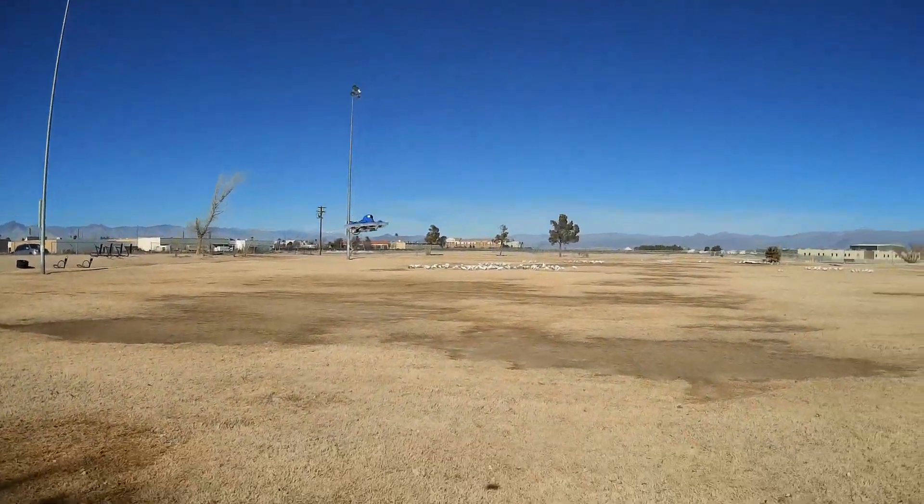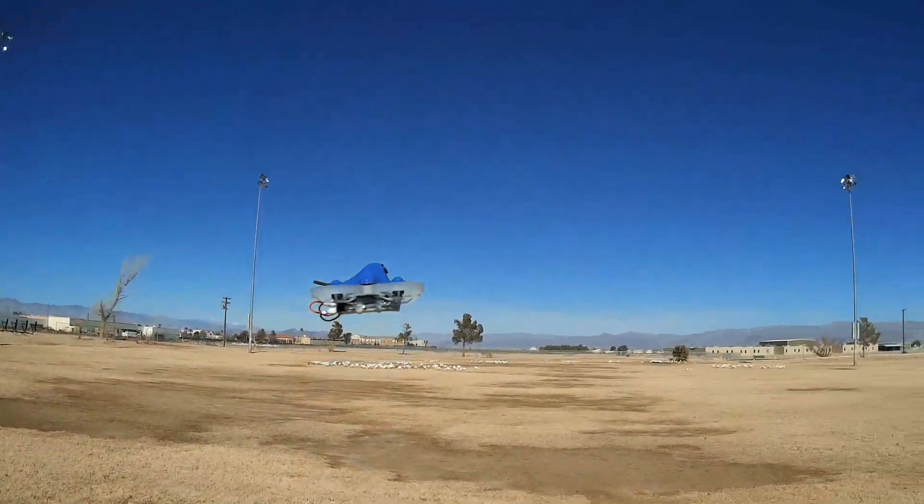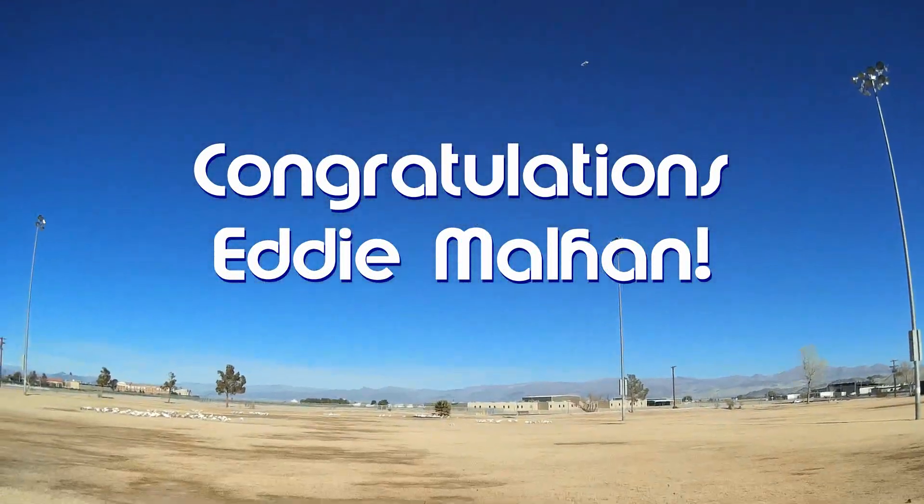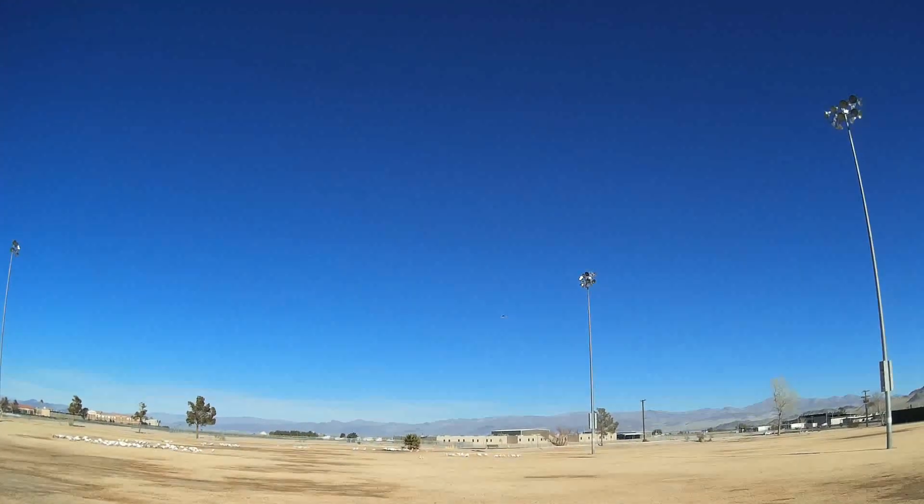Good morning, QuiCopter101 here. Before we get started, let's get the shoutout out of the way. Today's shoutout goes to Eddie Malhan. He was first to say first in one of my recent videos, and thus wins the shoutout — so congratulations.